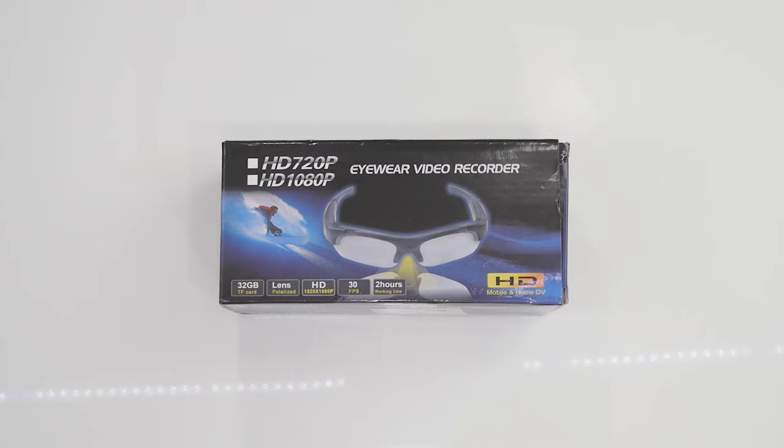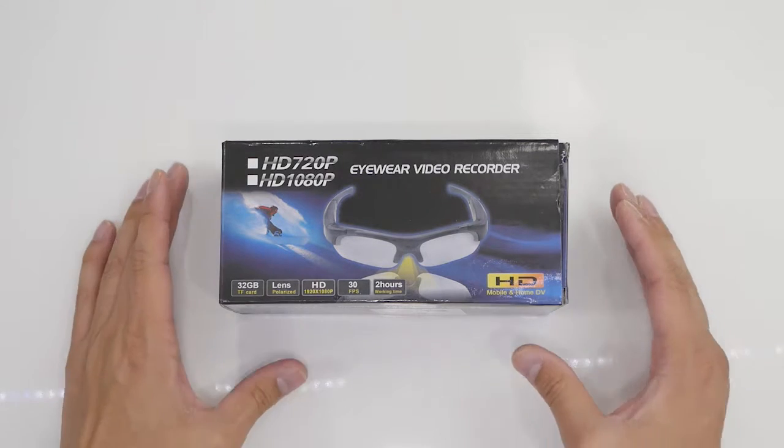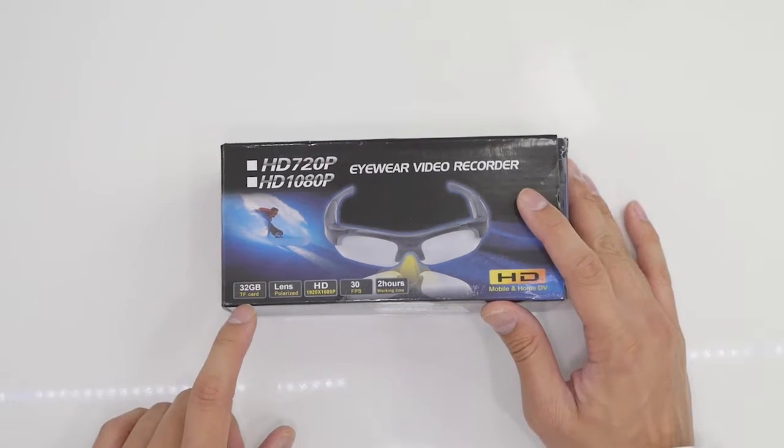Hey guys, how's it going? This is Twan from GizmoFresh bringing you another unboxing video. Today I have the SM16C sunglass action camera, so let's get started. Let's take a look at the box first.